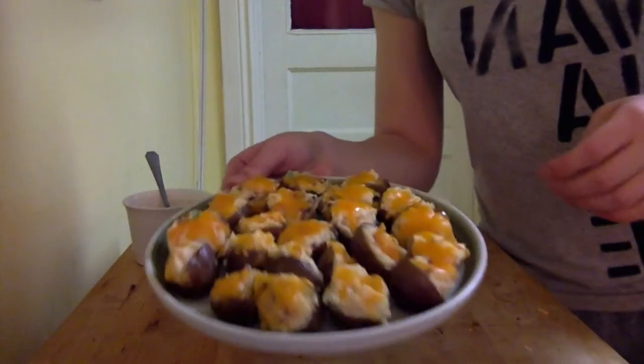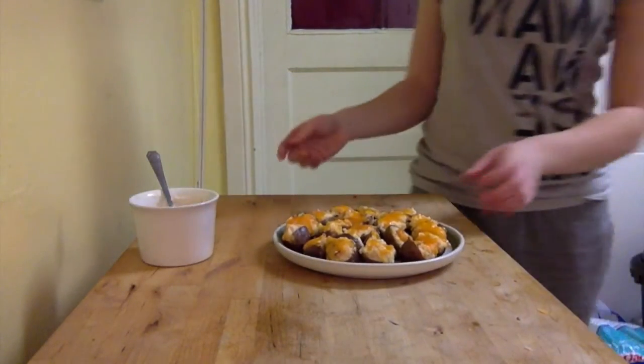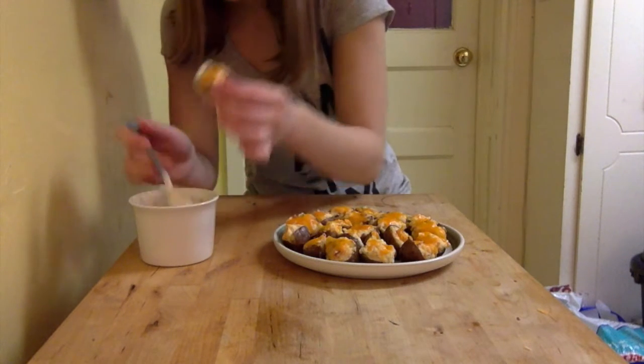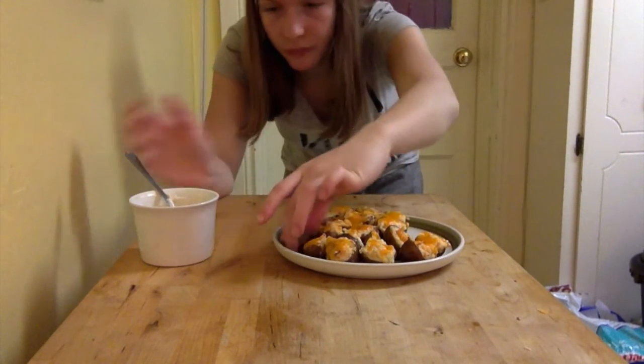Here's the final product, and the sauce. I'm going to take a potato and dip it in a little bit of the sauce. Perfect. Yes.